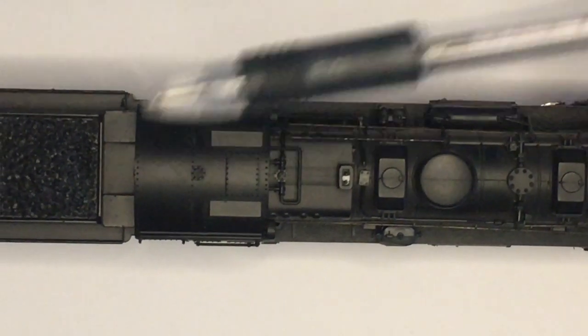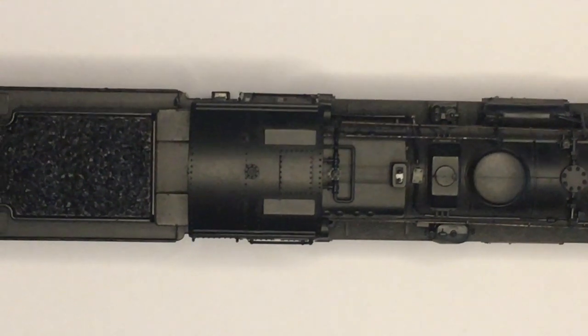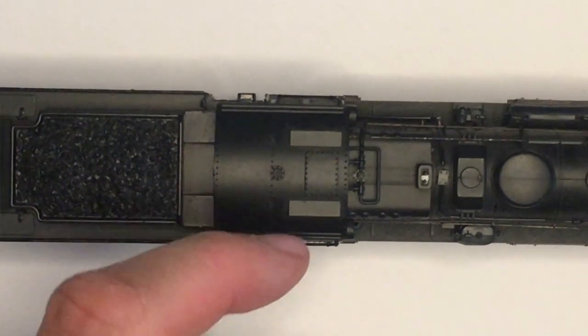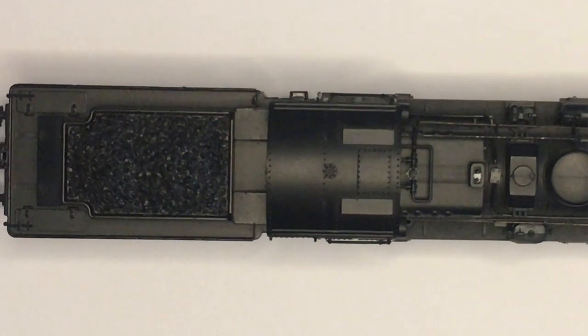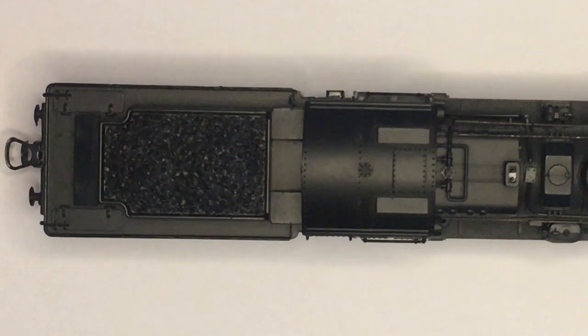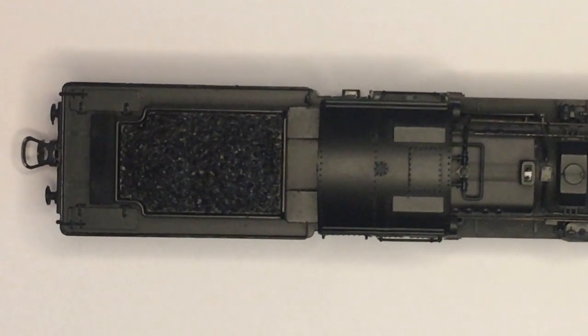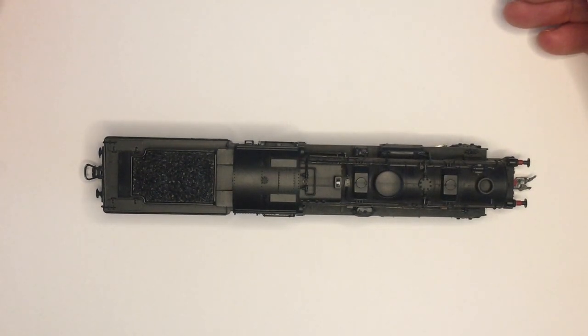Initially, let's just assume this model is say 20 to 30 years old — I have a feeling looking at the packaging that it's around that if not slightly older. For that age this has got an incredible amount of detail, which kind of shows up British manufacturing at the time. This seems to totally outweigh that and also explains a lot of the cost involved in continental modelling.